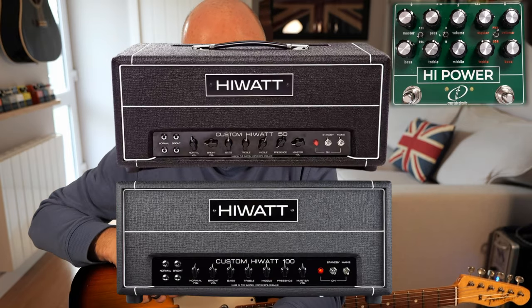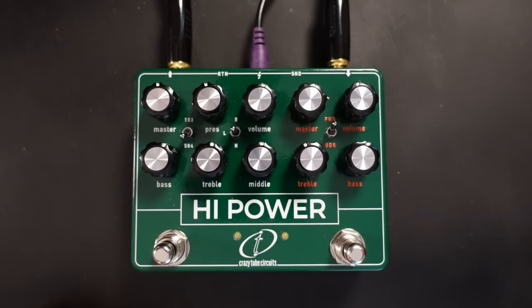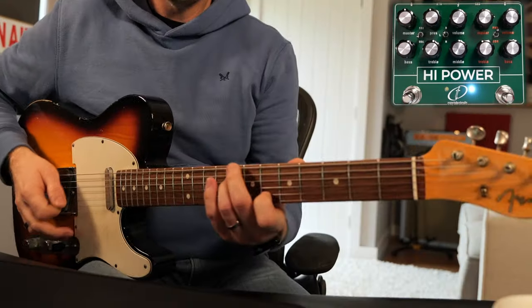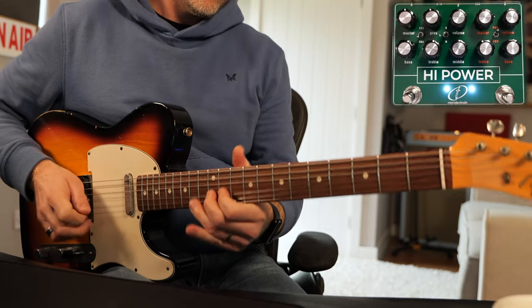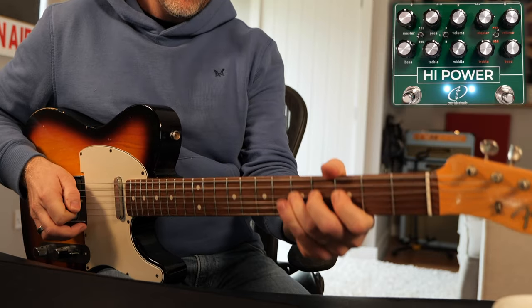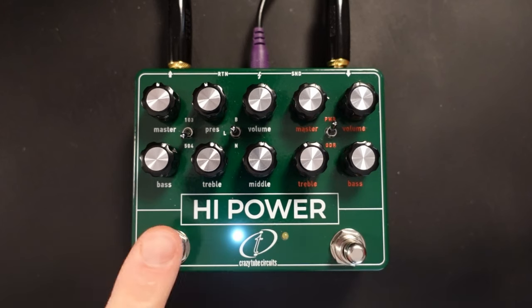Now the other side of the pedal is based on High Watt amplifiers and you've got the 50 watt version and 100 watt version. They've done a great job of emulating the different sort of headroom options with the 50 and the 100 — it really sounds great. This pedal and amplifier combination was made famous by Dave Gilmour, and at no point during this video am I going to play any Pink Floyd, especially things like this. And this.